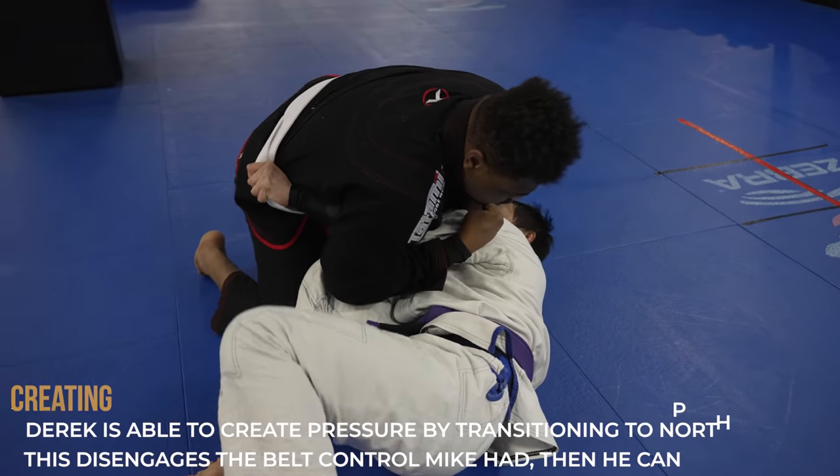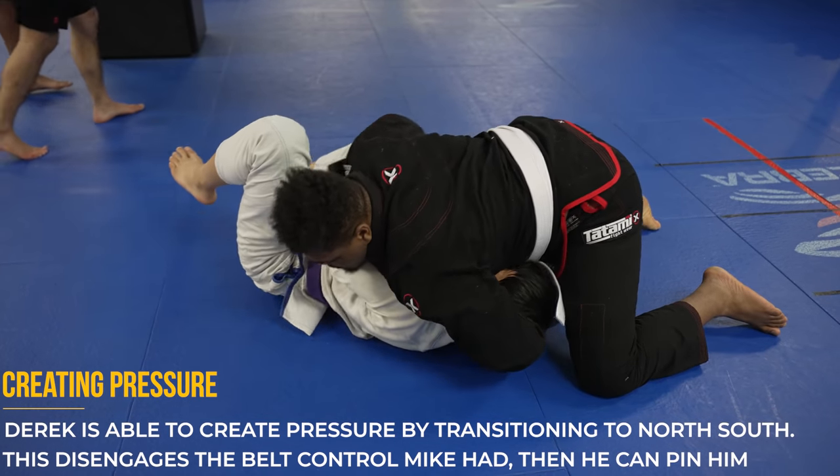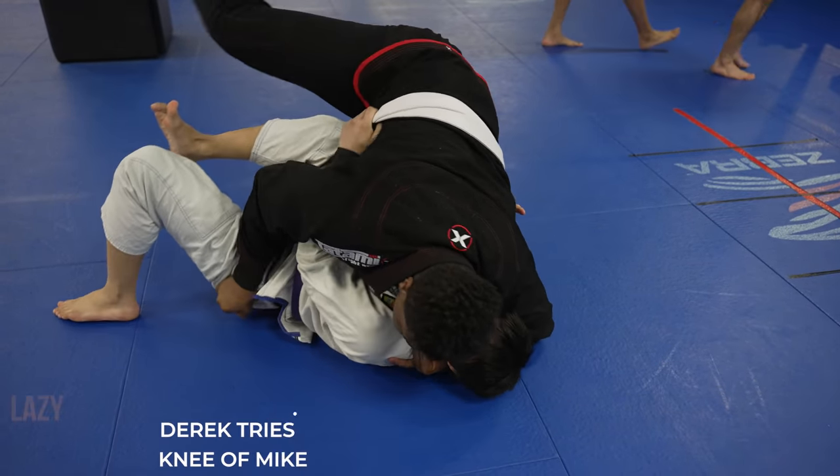However, as Mike is grabbing the belt, Derek is being smart and transitioning into north-south. North-south is great for disengaging and then you can return to regular side control and continue to pin your opponent and smush them.